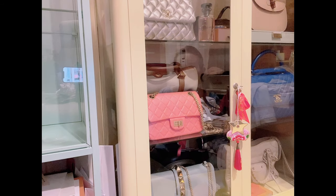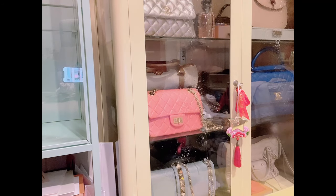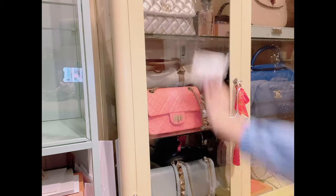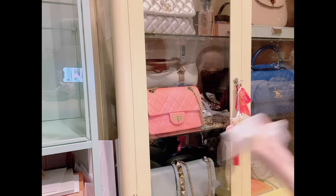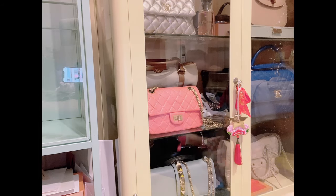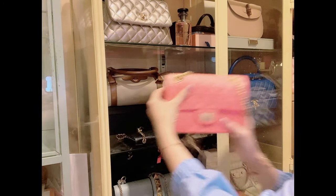Oh my gosh — can I just do the outside today? Don't worry, it won't get into the bags. I got these glass cabinets from IKEA — they were relatively inexpensive but very sturdy.